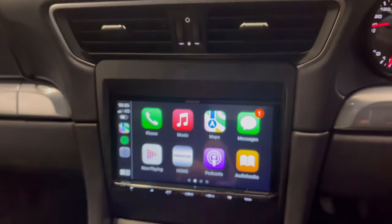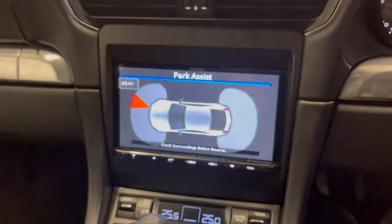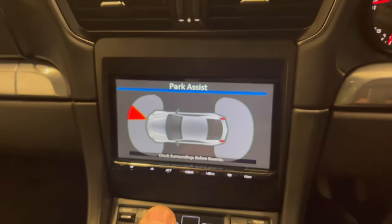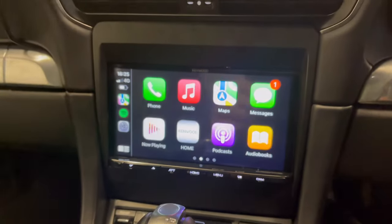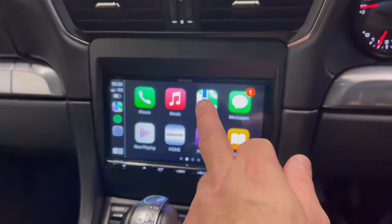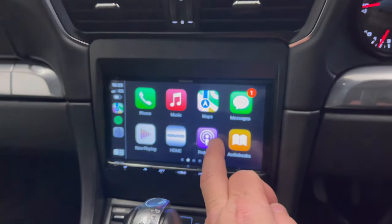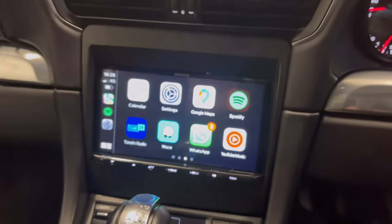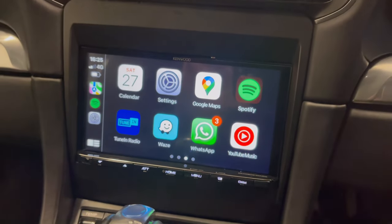This unit is also retaining the infotainment, so it's retaining the parking information. Then obviously if we take it out of park it comes back in. Apple CarPlay works fantastic — we've got the facility for Apple Maps and also for Spotify.